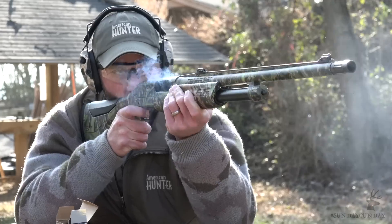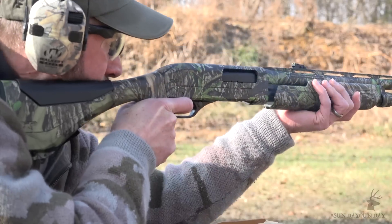Advertised as an inertia-assisted pump, the Winchester SXP actually lacks the inertia slide lock found in other pump guns, freeing the slide upon firing, resulting in one of the fastest cycling pump actions ever made.